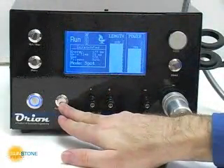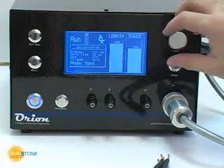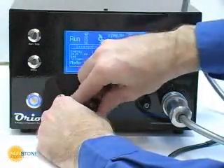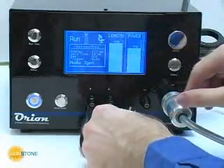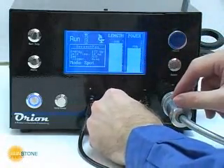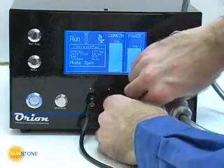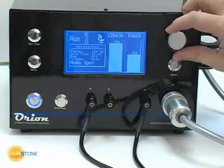Resistance or spot welding uses the electrical resistance of the welding materials to produce heat for the welding process. There are several important parameters in spot welding. The first is the peak electrical current into the workpiece. The peak current depends on the resistance of the workpiece as well as the wires leading to the weld. The Orion's peak current is indirectly controlled by adjusting the power.